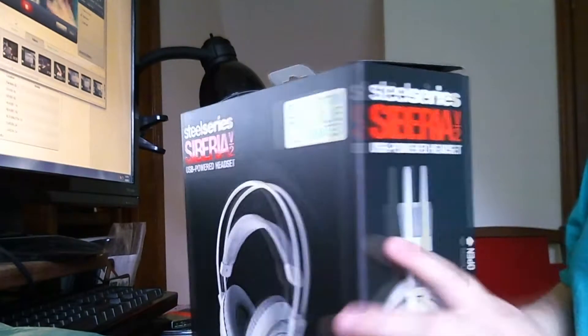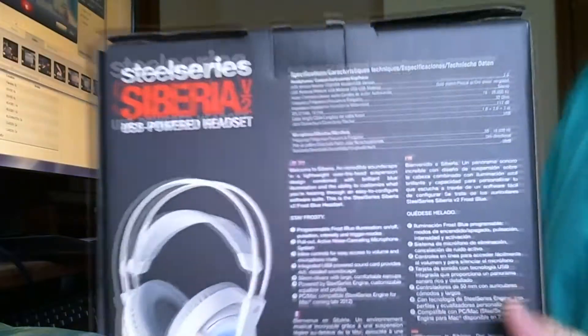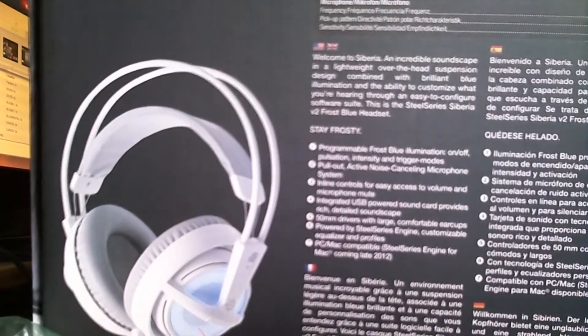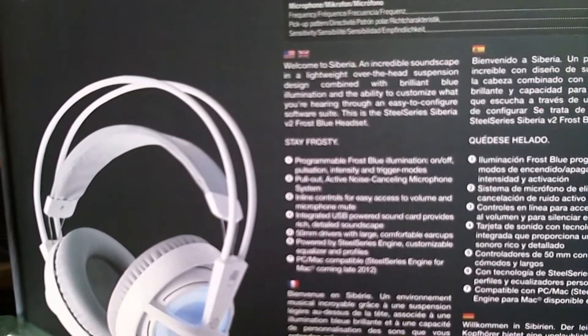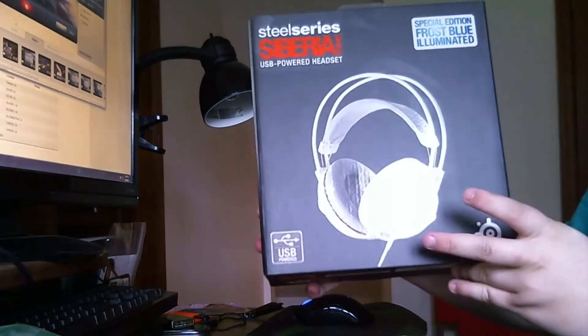I've used them — not owned them, but I've used them before. Here's the back: 'Stay Frosty,' programmable Frost Blue illumination on or off, pulsation intensity, and trigger modes. That's kind of cool. Alright, we're going to open the Siberia V2 Frost Blue headset.